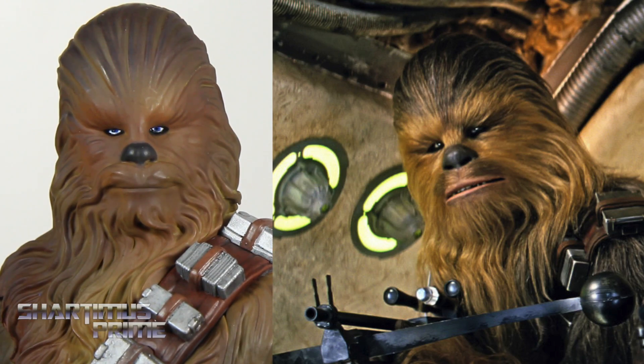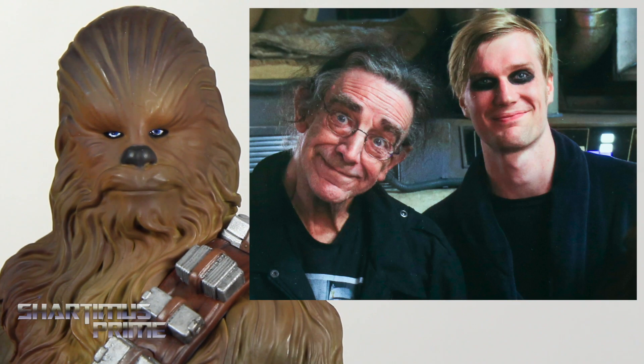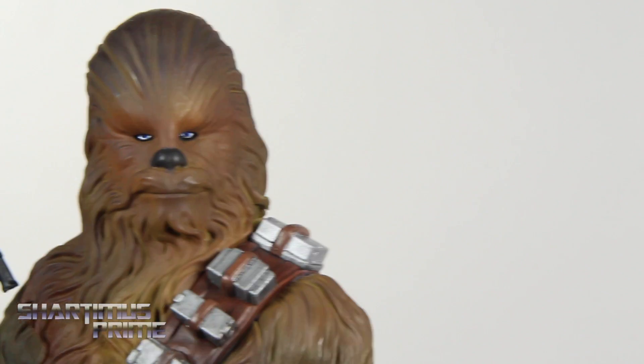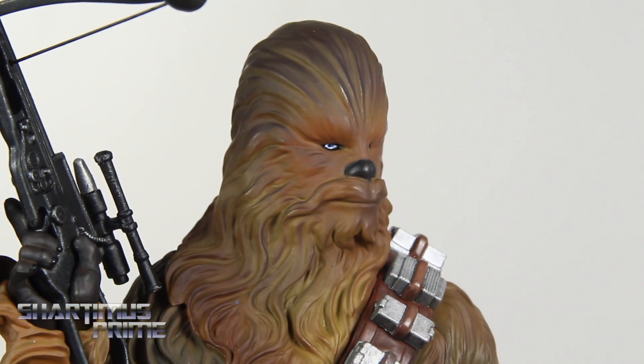Here's looking at the Chewbacca head sculpt, which I think was eloquently done. I especially like that they gave him these blue eyes — Peter Mayhew and Junetsu Otomo both have blue eyes, so I think it's pretty important that they captured that detail, and I think this looks great. I love the color variation on this Chewbacca.